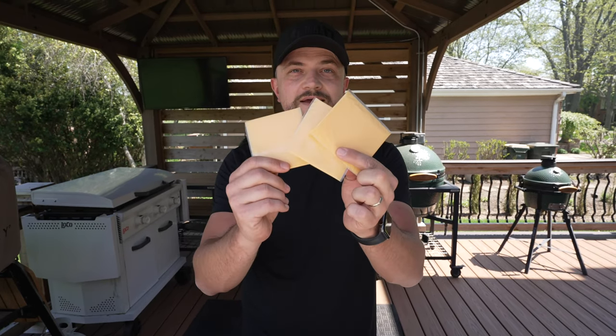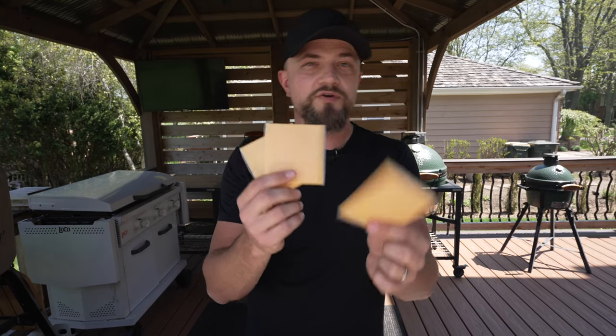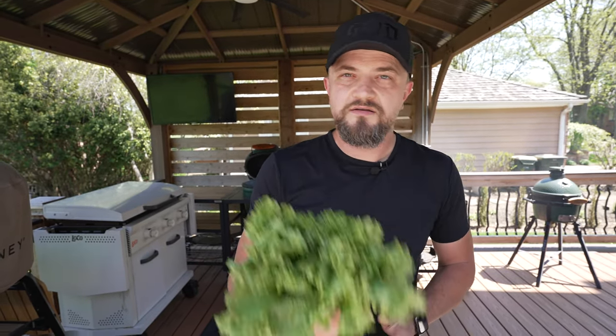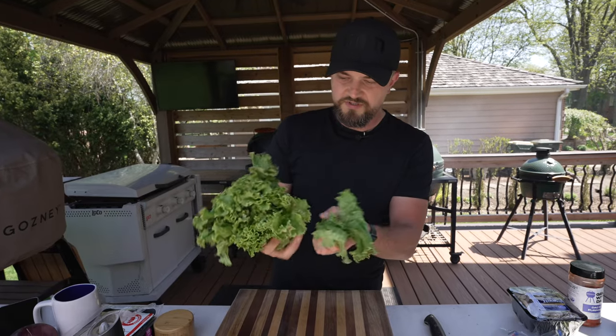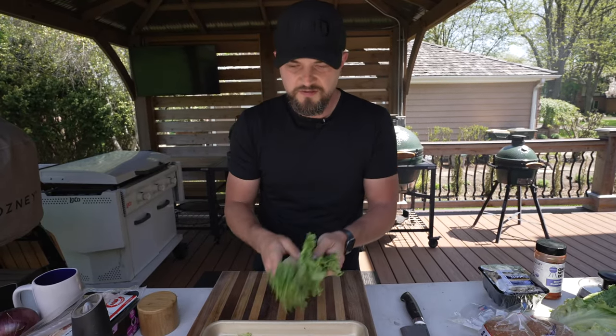First up is some cheese — I can't do an all-American burger without American cheese. I know there's debate about whether it's real cheese, but it melts very nicely, looks great, and tastes really good. We'll go with a couple slices. Next up is some lettuce — I got a fancy-looking one, but you can use iceberg or really anything. That's one of the great things about burgers: you can customize to your liking. Get some greens, make it healthy.